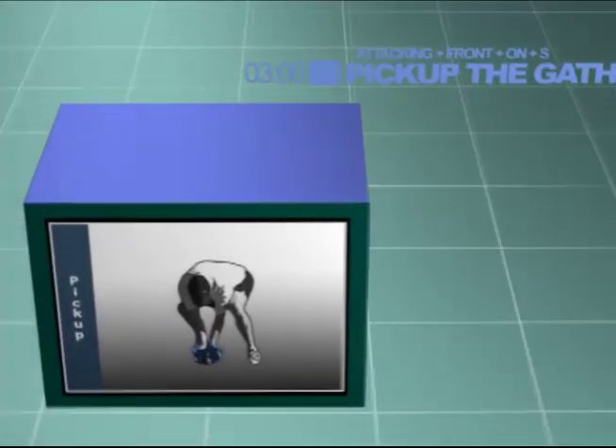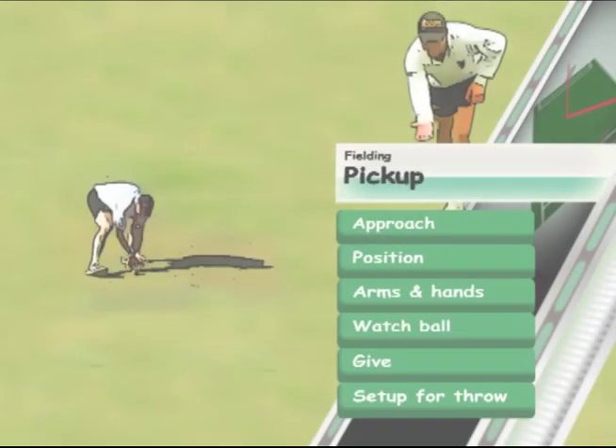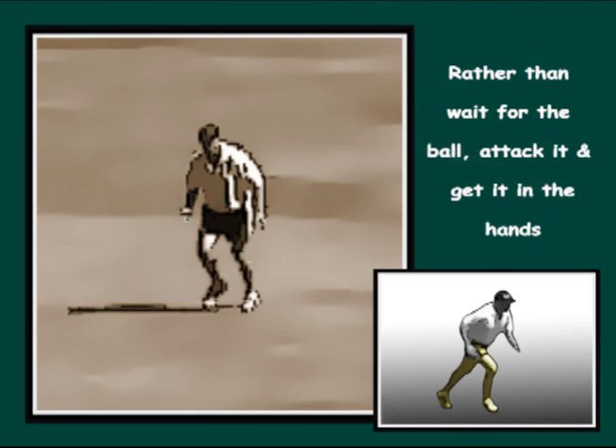Pick up and gather for an attacking front-on scenario. Rather than wait for the ball, attack it and get it in the hands. The best fielders have an attacking and energetic attitude.